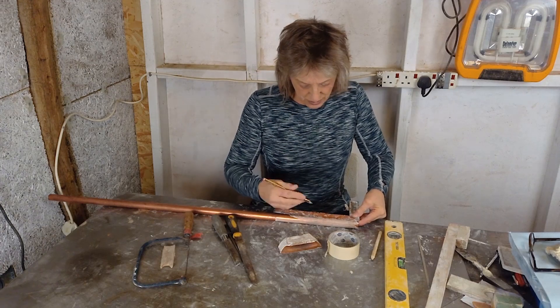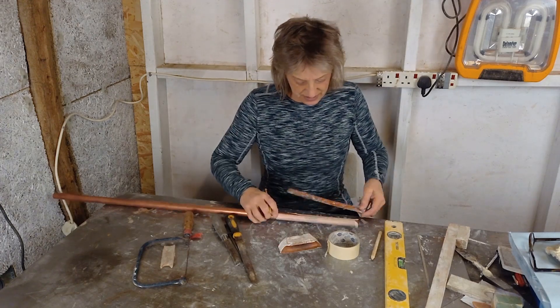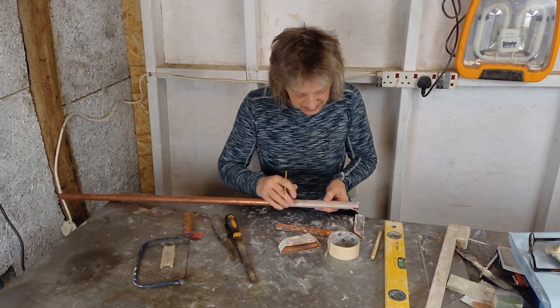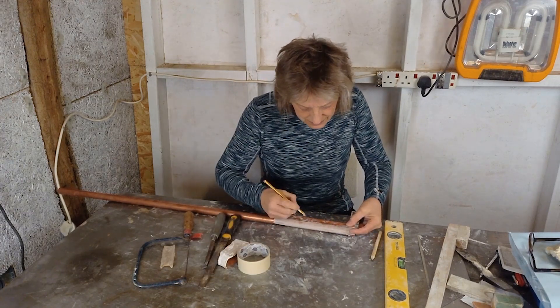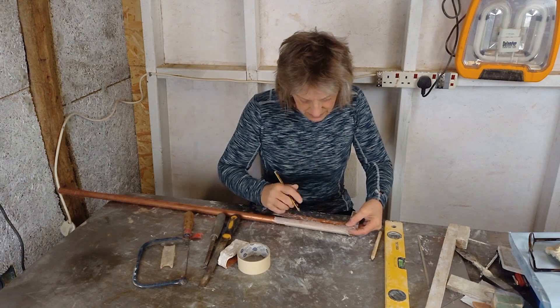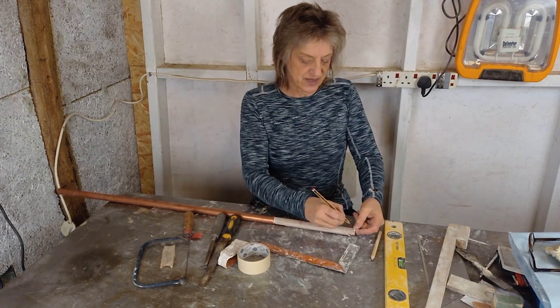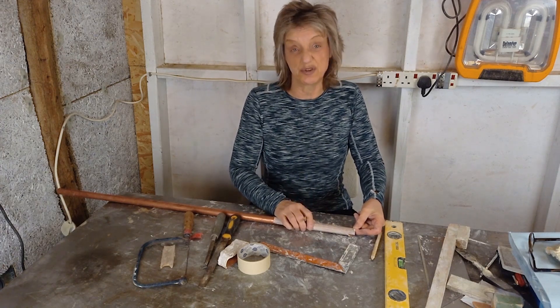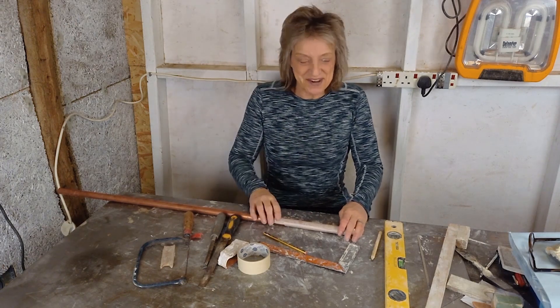I'll put one line there, and then the other one on the other side. Then I'll use the angle grinder to cut along that length and chop off a piece of suitable length, slightly over size. I'll go and do that and come back and carry on.